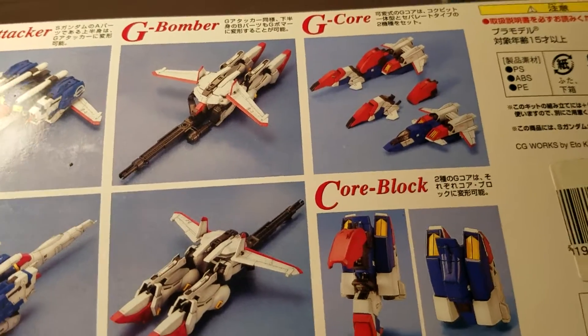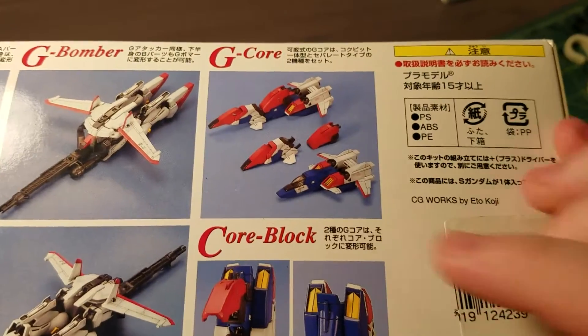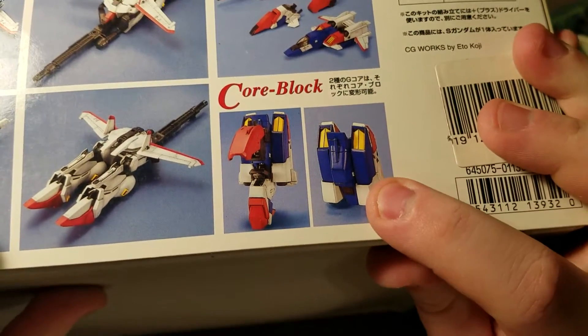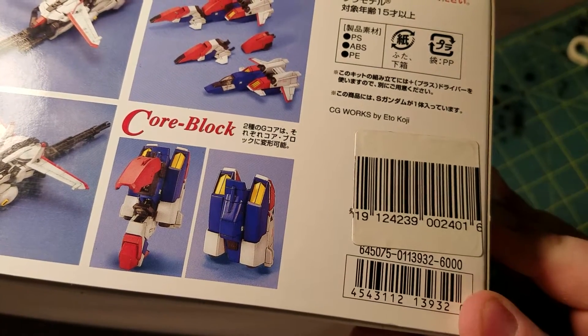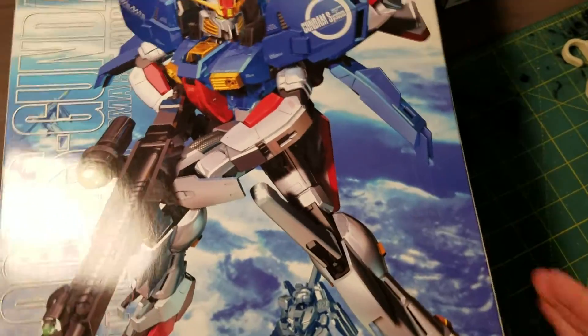It separates into the G-Attacker and G-Bomber and the G-Core, which is all the cockpits and the core block. Fairly expensive kit — retails for 60,000 yen, but it is a fairly big kit.